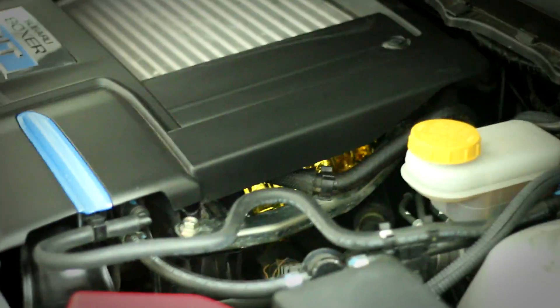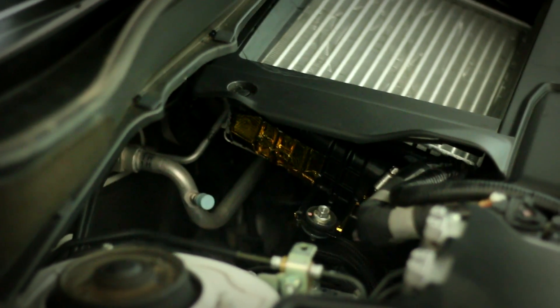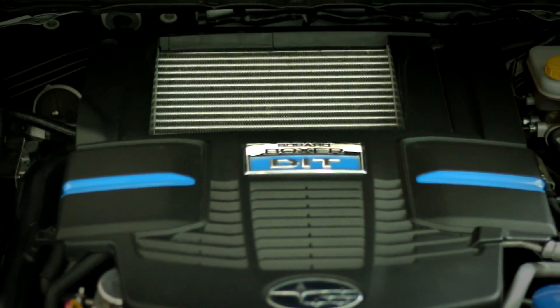You can barely see it underneath the engine cover. If I step back, and then the other side — there. Okay, so it's time for me to drive this thing and see if it helped. How did wrapping my intercooler with this heat wrap actually work? Or did it actually work?